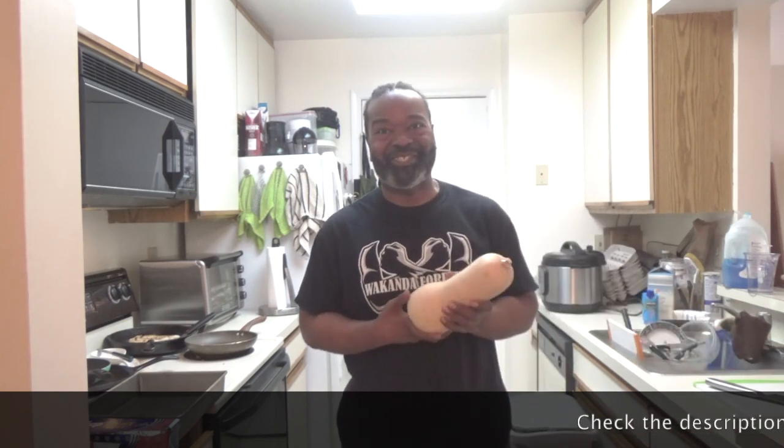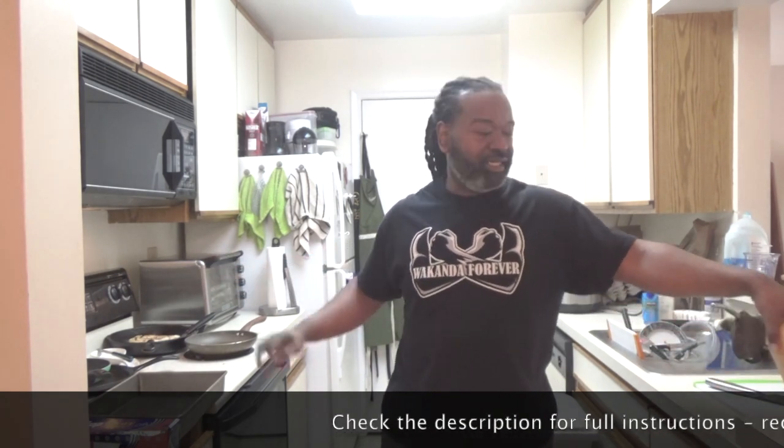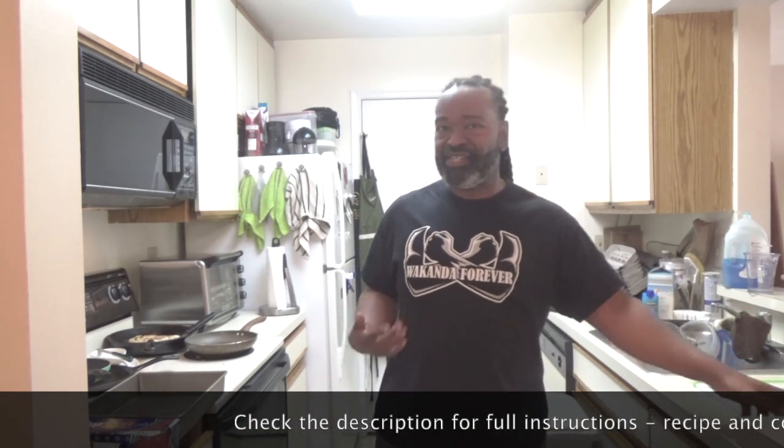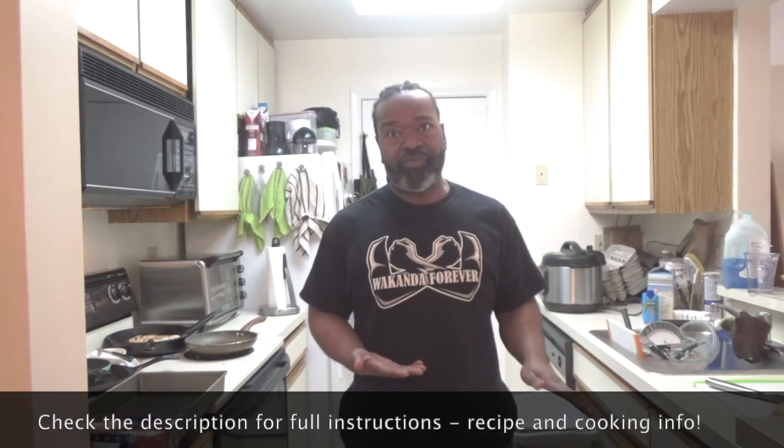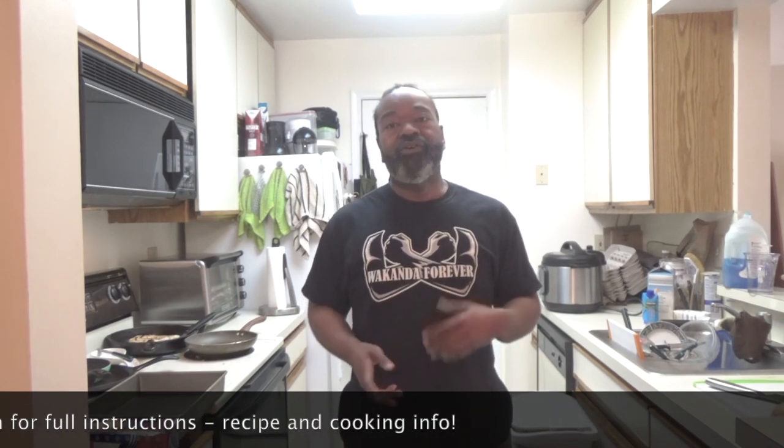This one is going to take a total time of 90 minutes, maybe a little bit longer. That's because step one is to take a butternut squash and actually roast the whole thing. That means I've got to cut it up — the oven's already on and warming up — cut this thing up, put a little olive oil on it, some salt and pepper to season, and then let it sit in the heat for about 45 minutes. Once that comes out, the rest of it is really pretty quick.